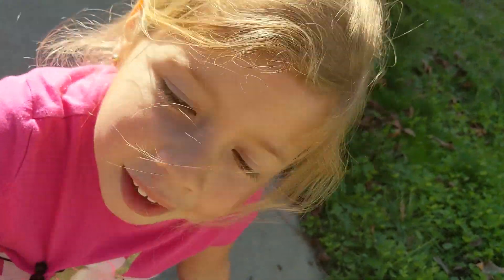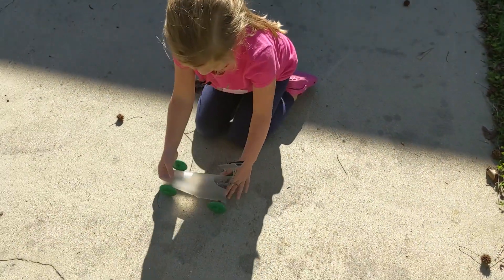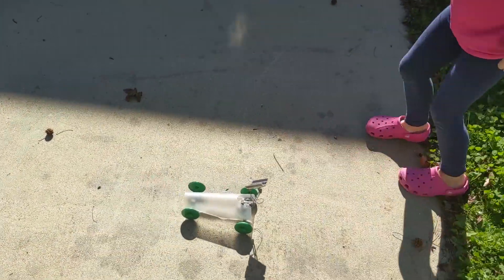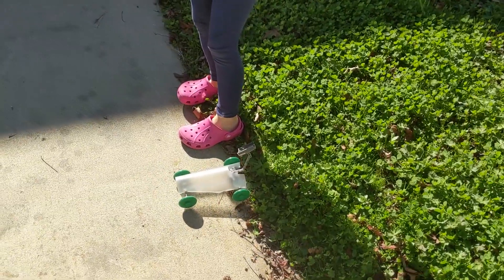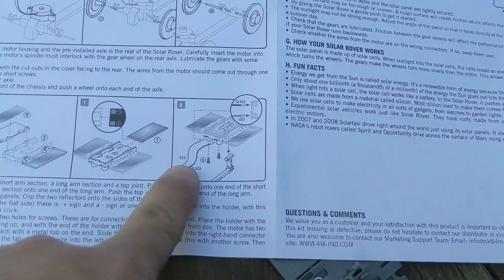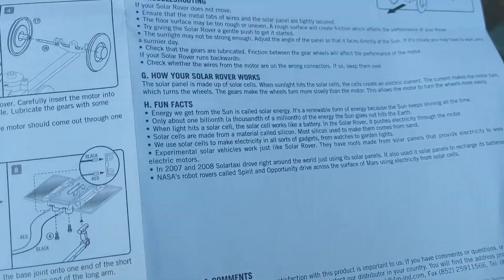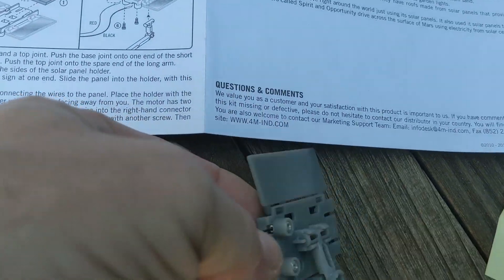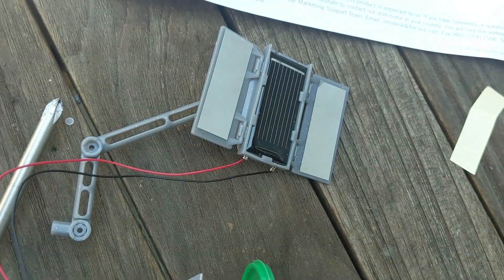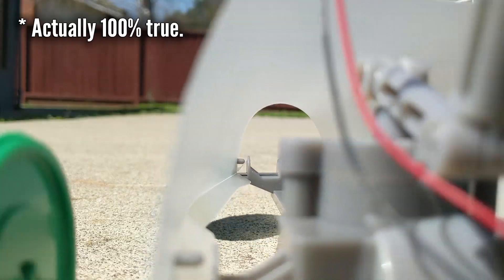Now let's go test it in the sun. Make sure your solar panel is aimed at the sun. Looks like we wired it backwards. Here's where the confusion is — I had the black on the right, but this thing is upside down. If we turn it this way, then the black is on the right. Daddy's mistake. Yeah, I tried to tell you to do it the other way.